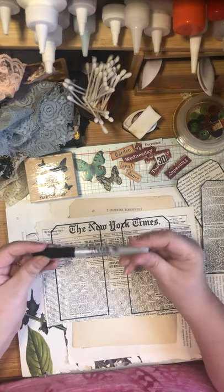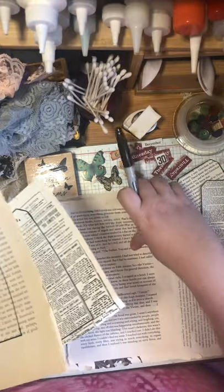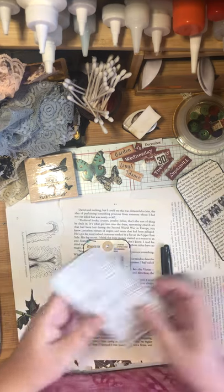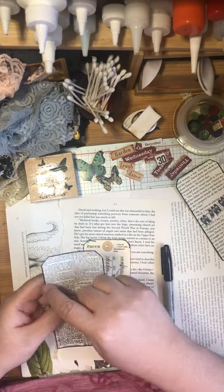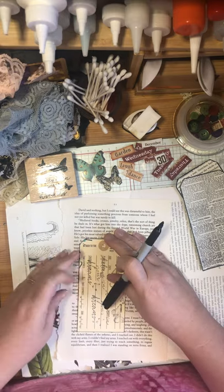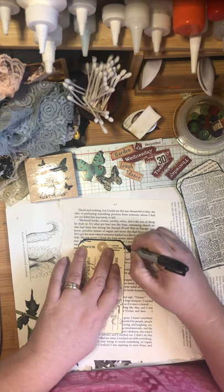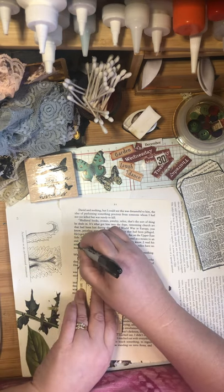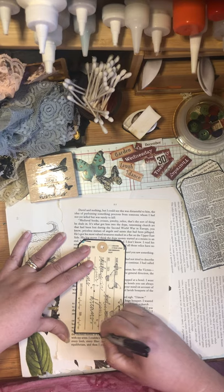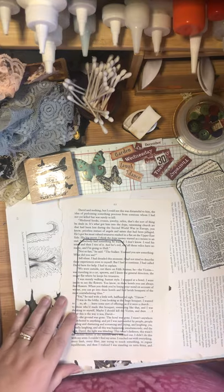I'm using a regular Sharpie marker to outline the tags. I really like using the Sharpie because it creates a nice natural border - it tidies things up. It's okay if you get a little wobbly because the black magic marker forgives so much and just adds a nice little pop to your tags. You can still vintage them up afterward.